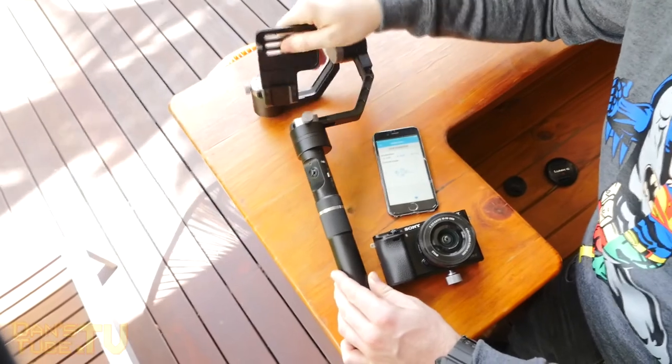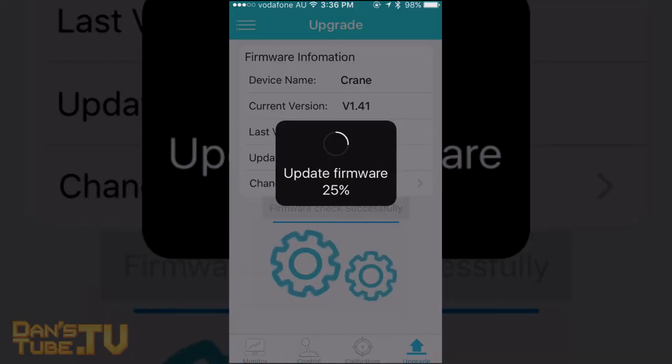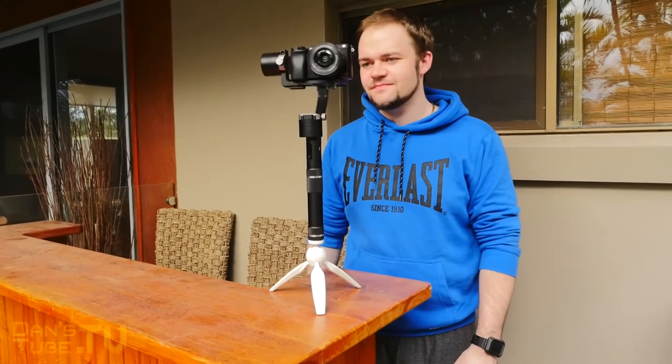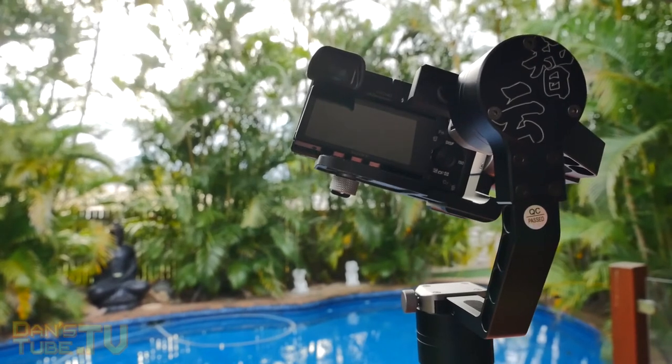Then it comes to the calibration. You basically start calibration, follow the instructions — very simple. You can also update or upgrade the firmware to the latest firmware, and that's all done through the application. Very simple process. In the top left you have a little menu section where you can update some other things and connect to the device.